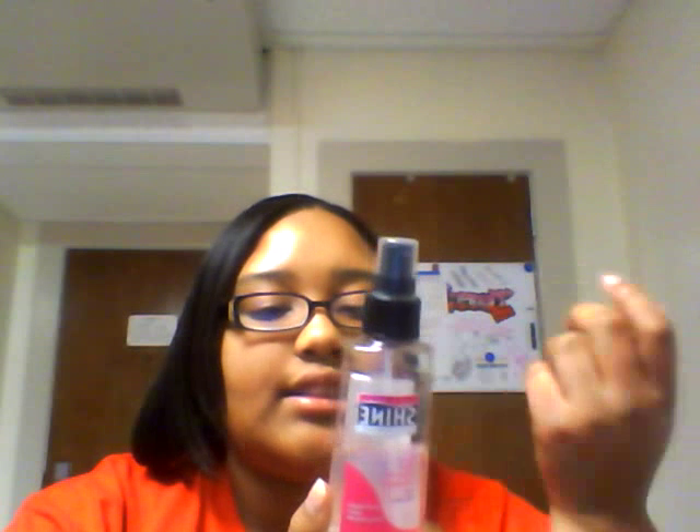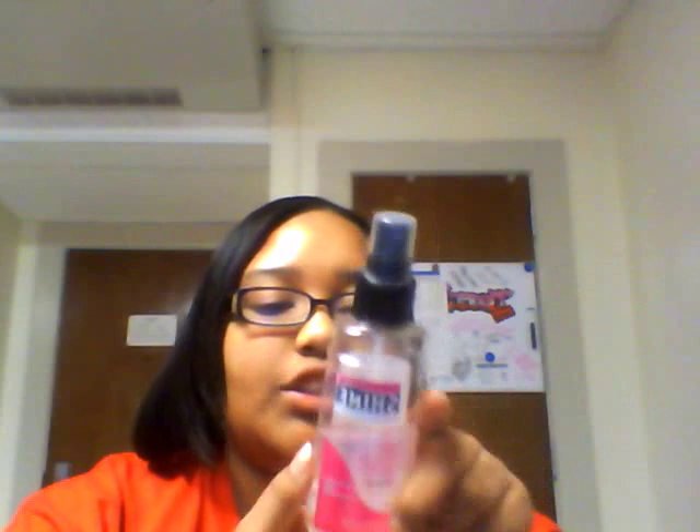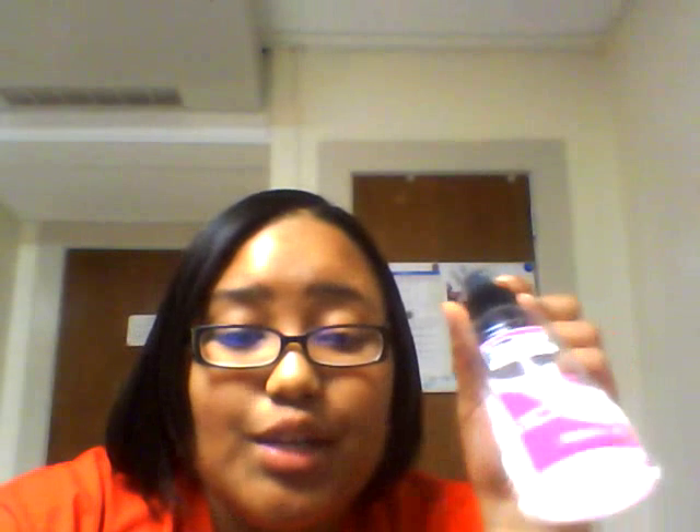It has instant protein and UV protection, which I really like. I was watching another video that said you can use this as a heat protectant, and I disagree — I wouldn't use this as a heat protectant.